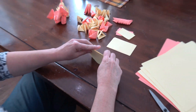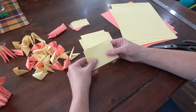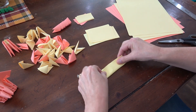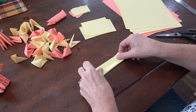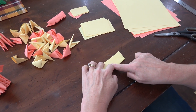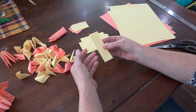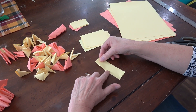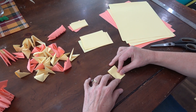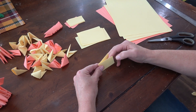Now we're going to make our module. Take one of our pieces of paper and fold it in half the long way. It's really important to line up the edges as best you can. Hold it with your fingers and crease down — I usually crease the middle first then go out. Now fold it in half again; I use my finger to help it curve correctly, then line up those edges and crease.